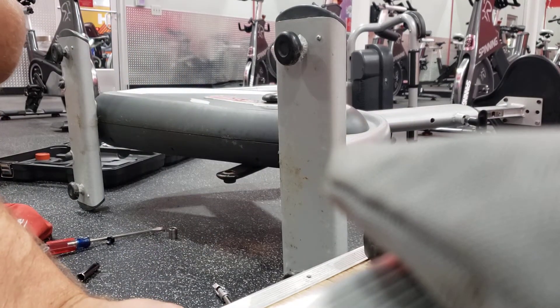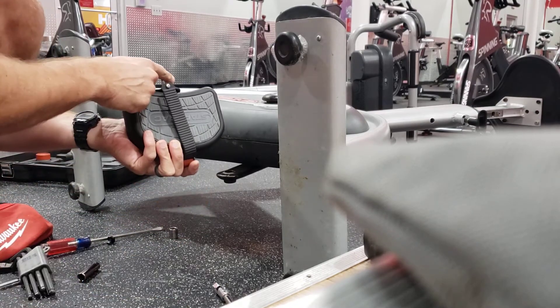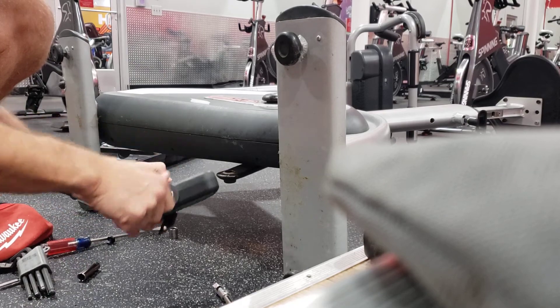The tool is a little bit expensive — I think $150 — but if you're doing this a lot, it makes easy work. Now we're going to put the new one in. Make sure you lubricate it; that makes it easier next time.